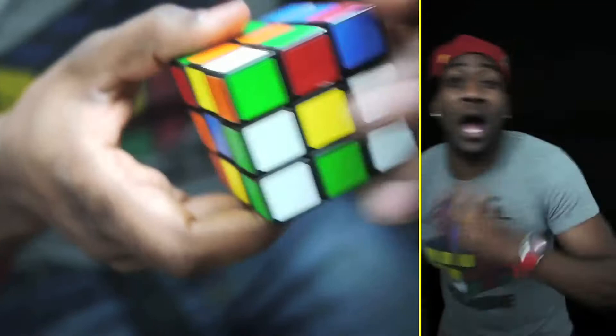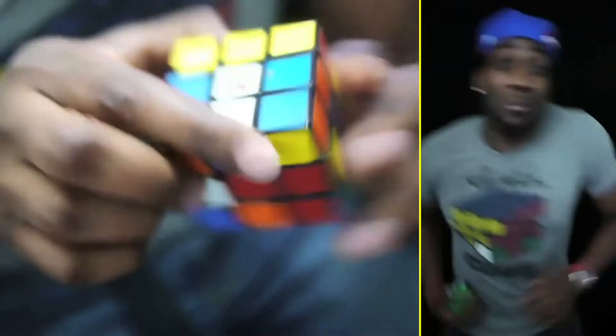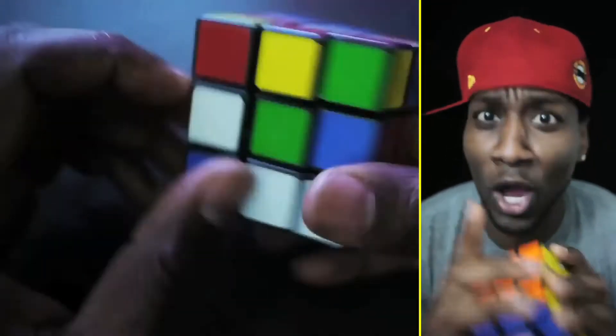If you got a problem, yo, I'll solve it. Watch me take this color cube and help you resolve it.